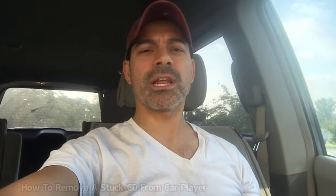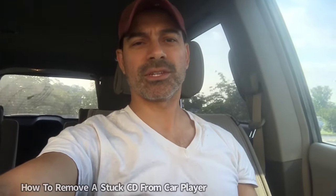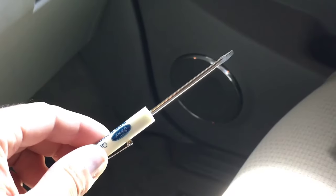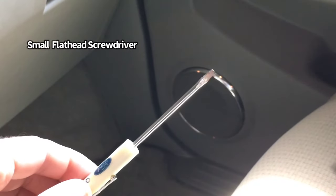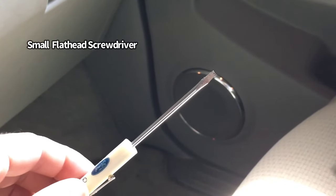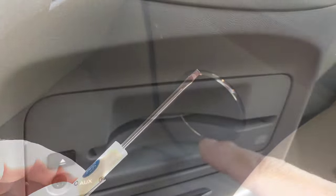Welcome to Andy's Garage, I'm Andy Phillips. Today I'm going to show you how to remove a stuck CD from your CD player. To complete this, all you need is a small flathead screwdriver — something small enough that it can slide into the CD slot without damaging anything.